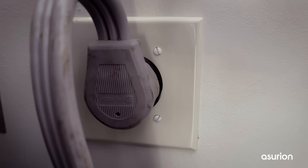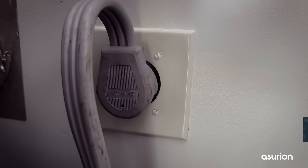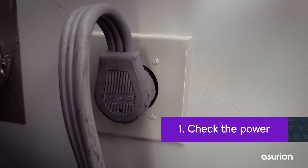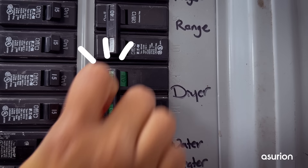The first and most common reason any appliance stops working is that it's unplugged, or the circuit breaker is off. Start by checking the wall plug. If it's plugged in, go to your breaker box and confirm that the dryer's breakers are turned on. If they aren't, reset them.